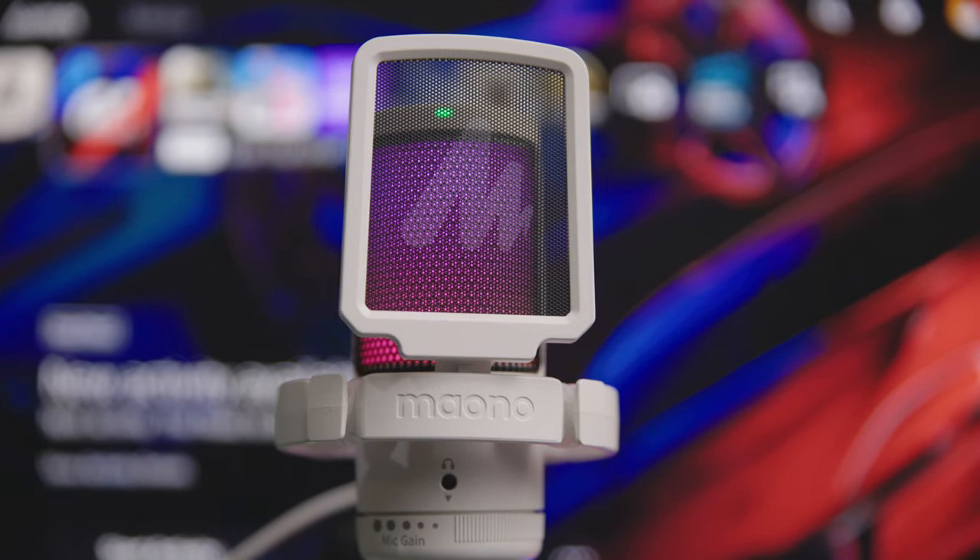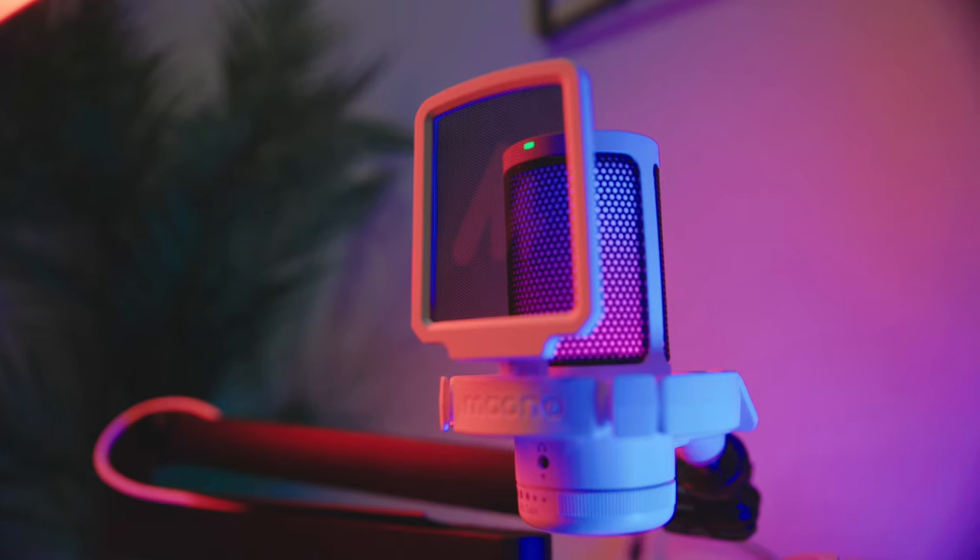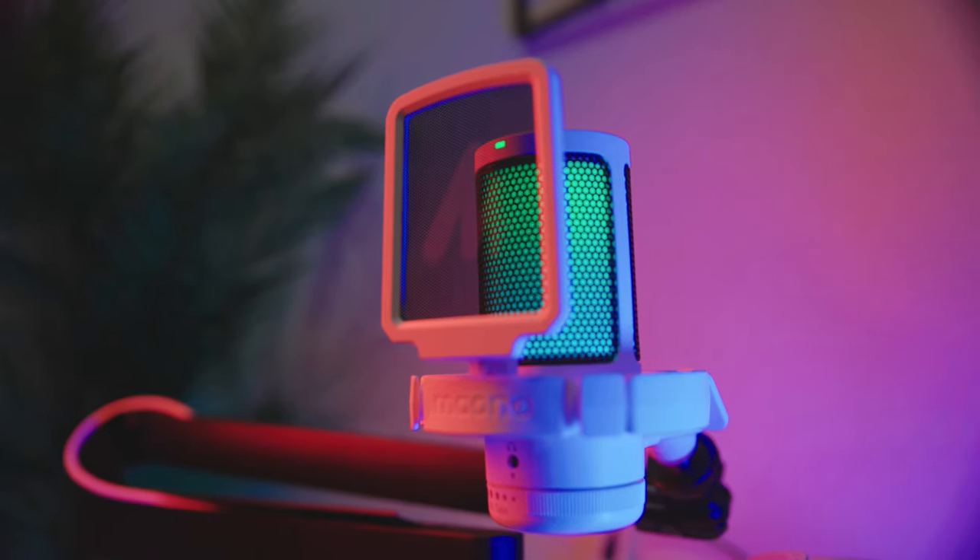Either way, for the price, the Mayano GamerWave mic provides you with a lot, particularly for anyone new to using microphones for gaming, streaming, podcasting, or just general content creation. I don't think any of the things I've mentioned should ruin your experience, especially for the price you're going to be paying. This is actually a great entry-point microphone given its very competitive price — I think it's worth every penny and it really doesn't get much better than this. Check the links down in the description if you want to pick up the Mayano GamerWave mic for yourself or find out more details. Thanks again for stopping by and checking out this quick review — I'll see you guys again in my next upload.